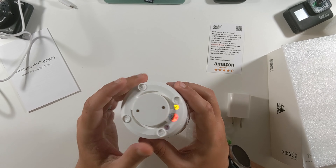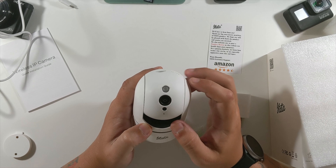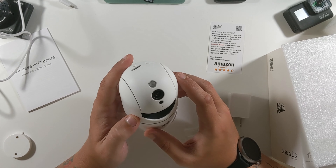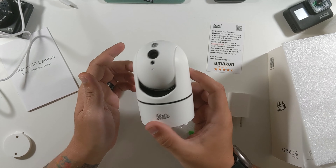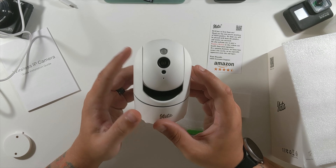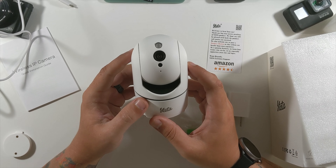On the bottom is where the camera would rotate into the mounting plate — you could have this mounted upside down and move it around. The front has their logo, night vision sensors, microphones, and the camera — very sleek. As mentioned, this one can look left to right and up and down. This video is just the unboxing and setup; the review comes later.